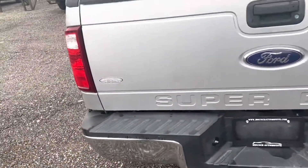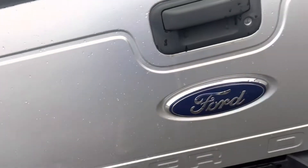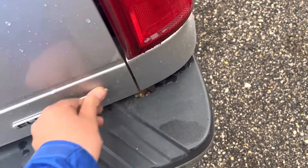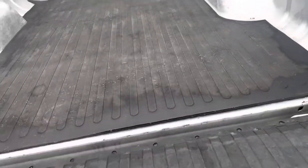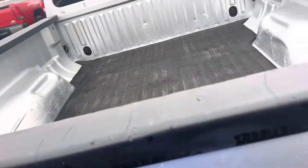There's a couple scratches back here — a little scratch here, one there. Kind of see those scratches there, looks like there's one there. I think that's just dried wax there, maybe a mark there. That appears to be in good shape back there.